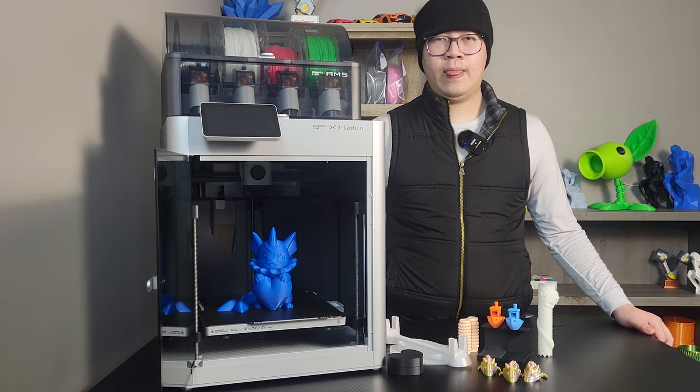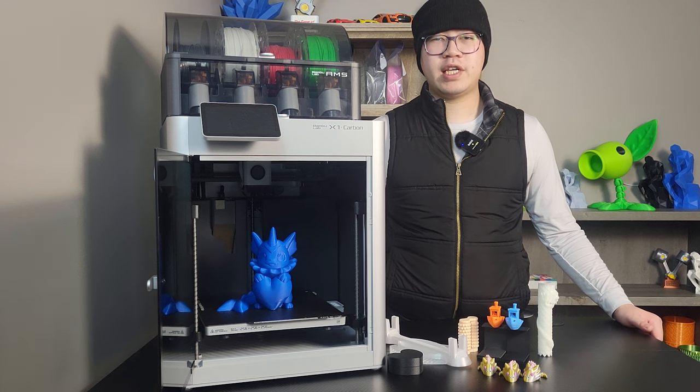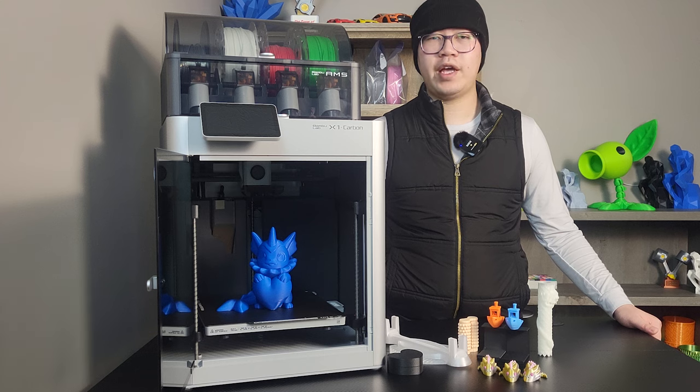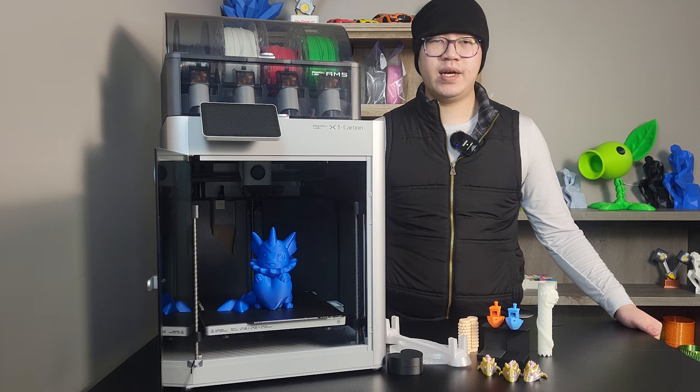Hey guys, welcome back. We are going to review the Bambu X1 Carbon today. It is the most expensive printer I have bought so far. It comes with an MSRP of $1,449 with the AMS combo. After tax and shipping, it is around $1,600. It is a lot of money.